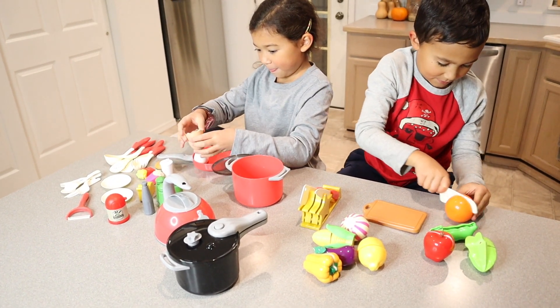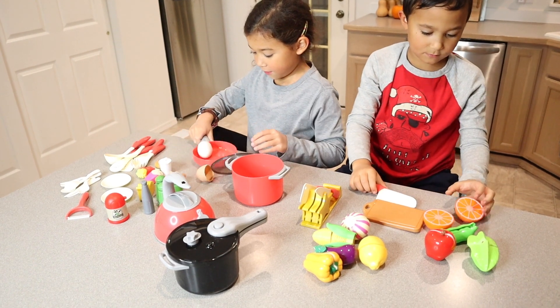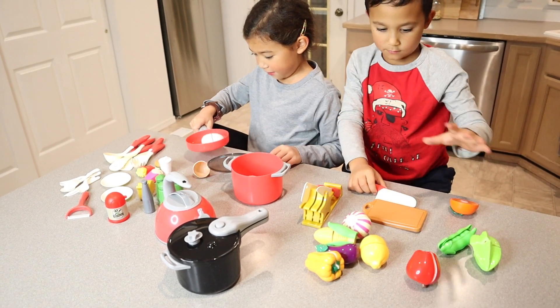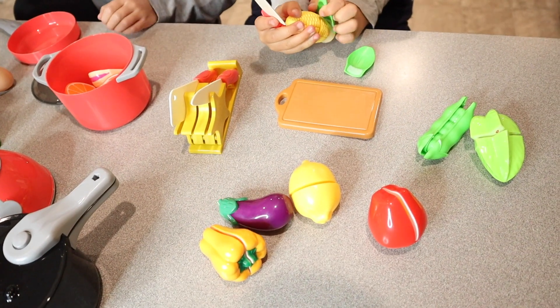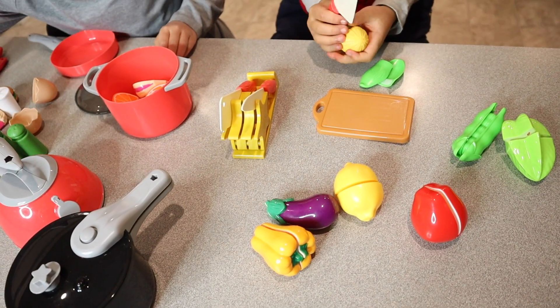Overall I'm really impressed by this set. I love all the little details and the kids have really enjoyed playing with this. I'm going to go ahead and put a link in the description down below so you can go check this one out yourself. If you found this review useful please give this video a thumbs up and follow us for more. Thanks for watching. Bye!